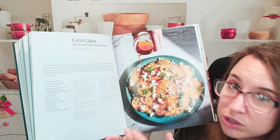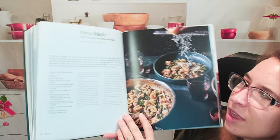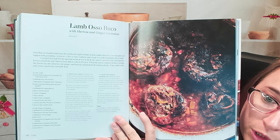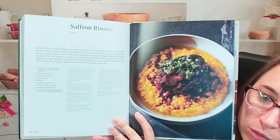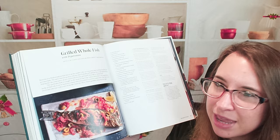Here is homemade pasta, which is amazing — orecchiette with sausage and broccoli rabe. Moving forward, we have lamb ossobuco with harissa and ginger gremolata. This looks beautiful and would definitely be a weekend kind of dish. Saffron risotto. Grilled whole fish with pepperonata — wow, that's awesome. I've always wanted to make a whole grilled fish. It seems really intimidating, but it's just one of those things I want to do at least one time.